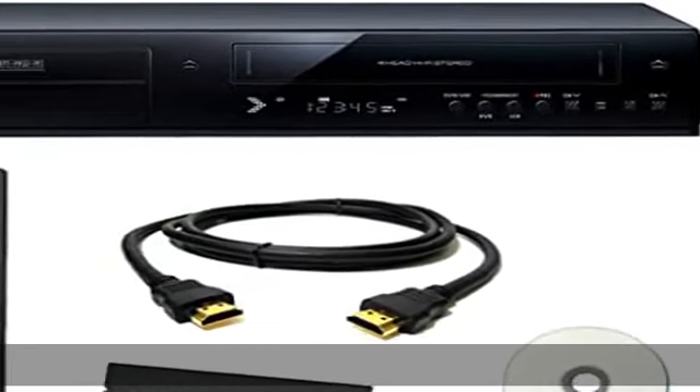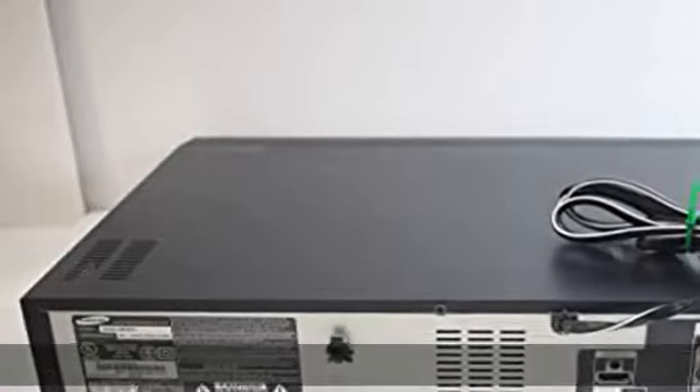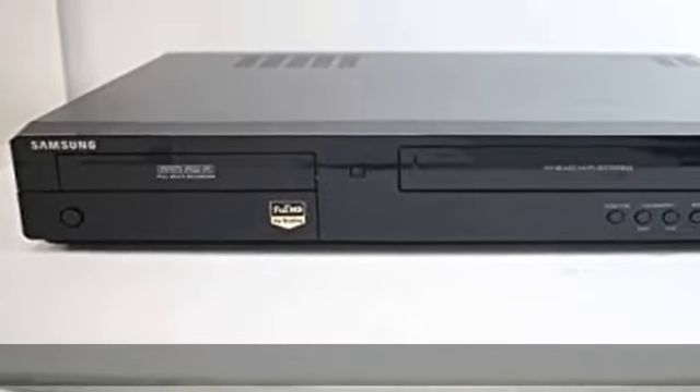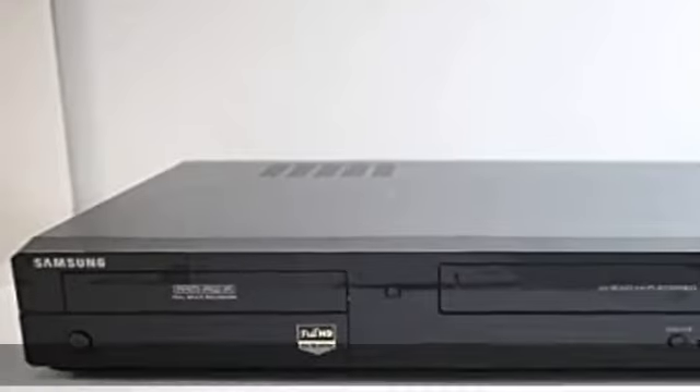About this item: designed to easily transfer VHS tapes to DVD with the press of a button. Save on expensive VHS transfer services and convert tapes to DVD at home. Guaranteed 100% working, hassle-free returns through Amazon. Includes remote, manual, HDMI and AV cable.